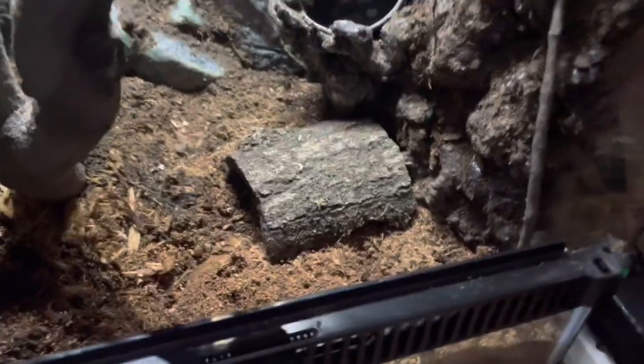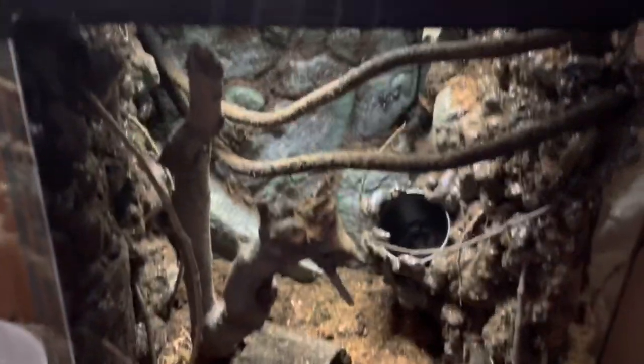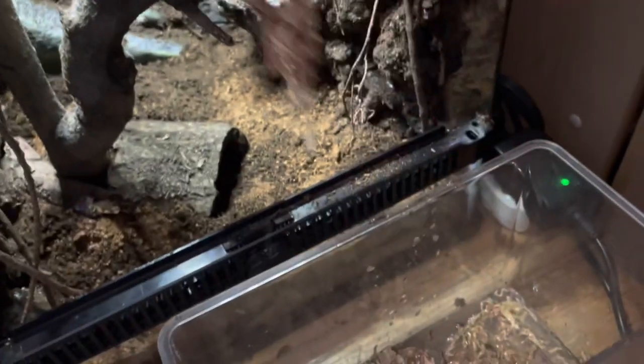My next step was to add a hide, and I had a few different positions in mind, but I ended up putting it next to the large branch in the middle. Then, to add more humidity, I soaked some sphagnum moss and spread it around the terrarium wherever it would look the most natural.